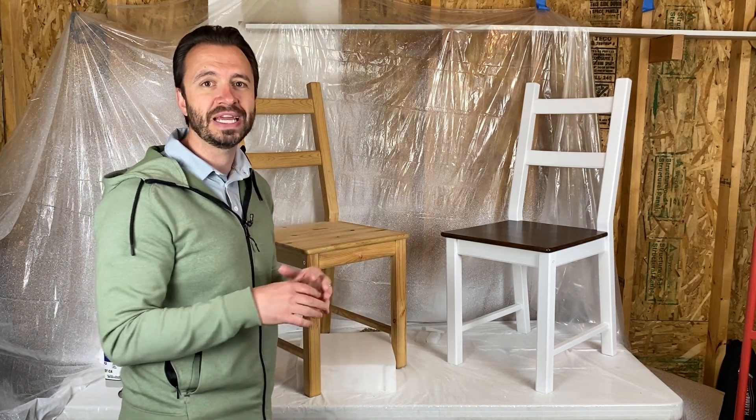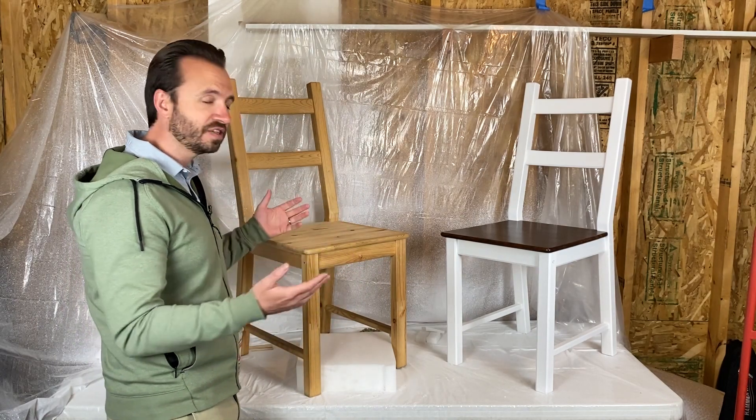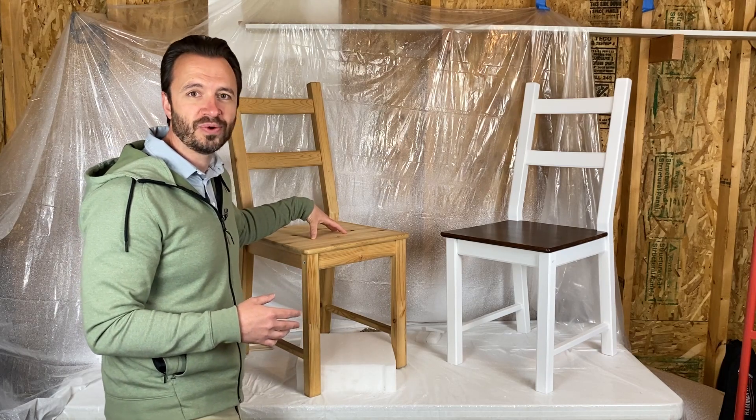I bought these chairs and table from Ikea. It comes just like this — this unfinished wood. First things first, let's get the wood prepped and ready for the stain.